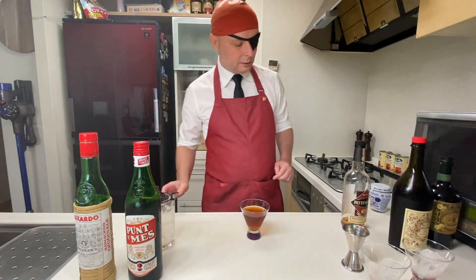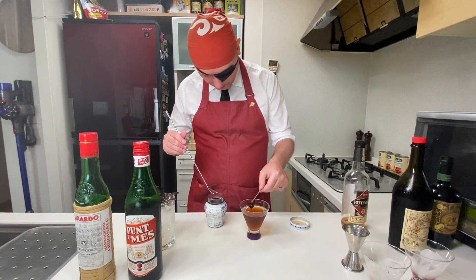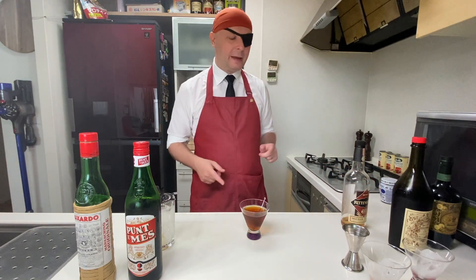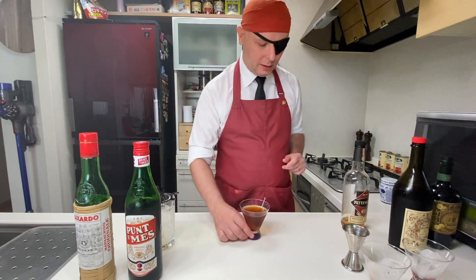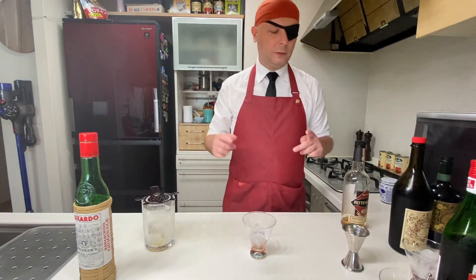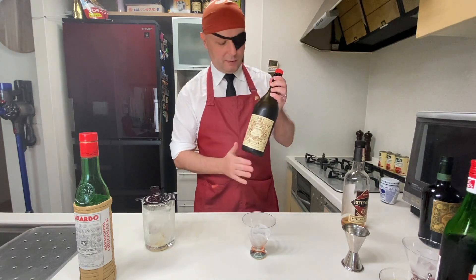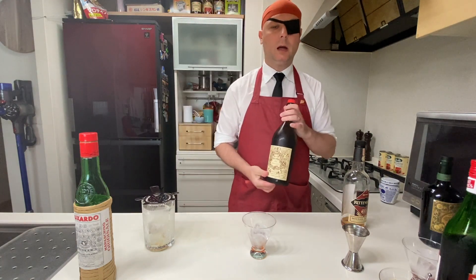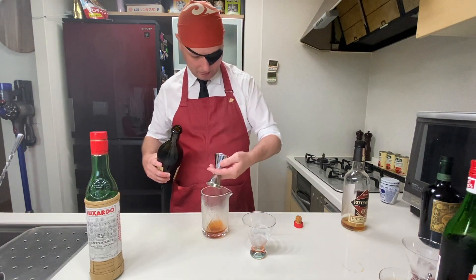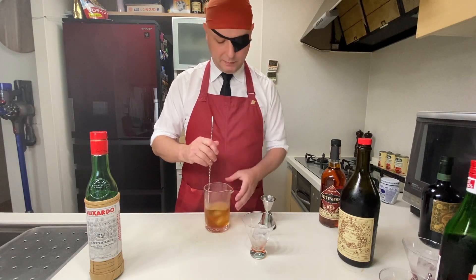We stirred it and the decoration is a maraschino cherry. Today instead of tasting right away, I'm going to make all three and then try them together. This first one goes with Punt e Mes. Now I'm going to do the same but using Carpano Antico Formula, which is my standard go-to red vermouth — a really proven product at 16% ABV. It stays strong and is just awesome. The smell coming up is actually pretty different.